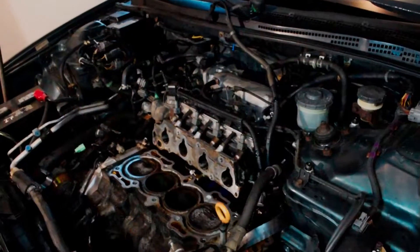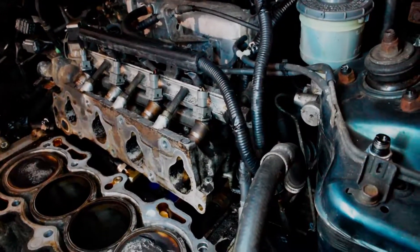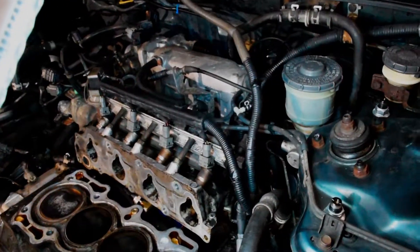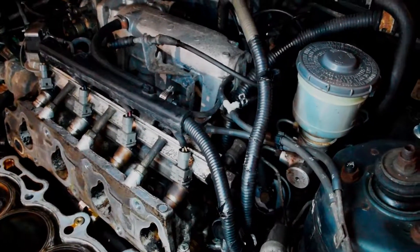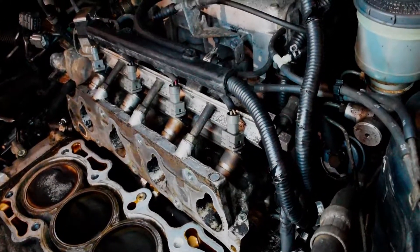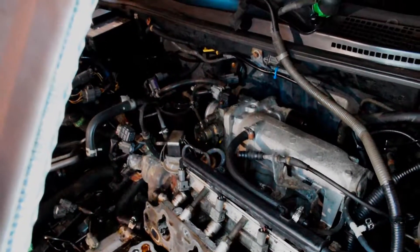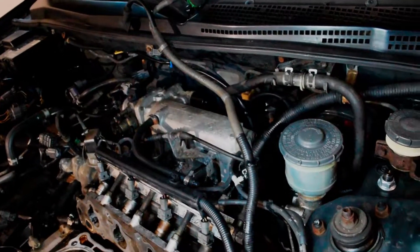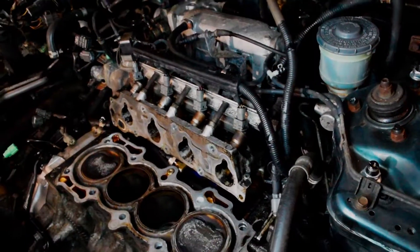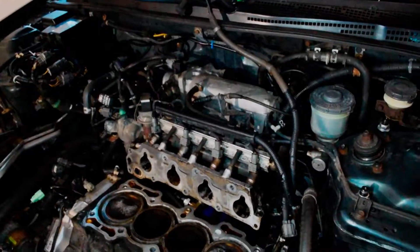This is a continuation of the head gasket job on my 96 Accord. Right here is my intake, which I pulled back to get the head off. I'm going to take the intake all the way off just so I can clean it up and paint it while I'm waiting for the cylinder head to be machined. There's a bunch of vacuum lines, the throttle cable, and the fuel rail, so I'm going to unbolt the fuel rail and pop the injectors out.